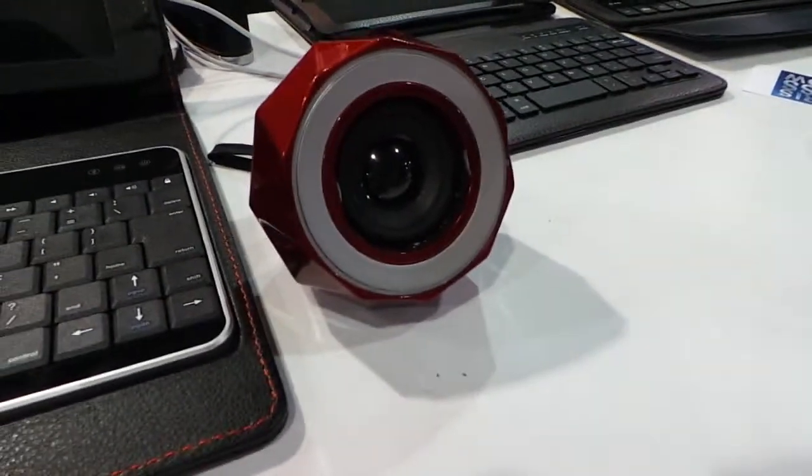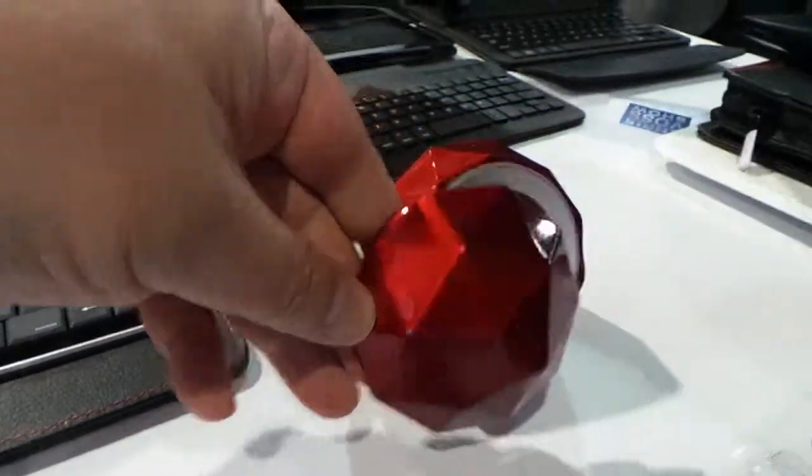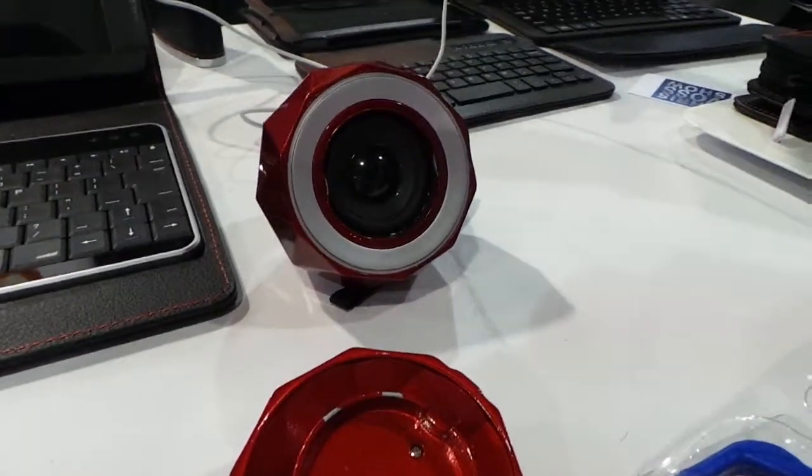They've also got this thing called the Powerball. It's super loud, has a little cover on it, some really nice buttons, and a great setup. It delivers 18 hours of battery life.